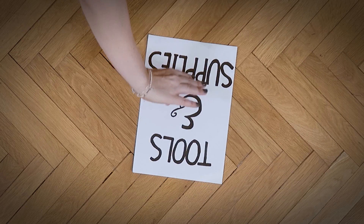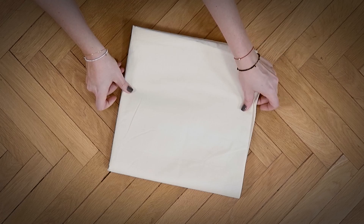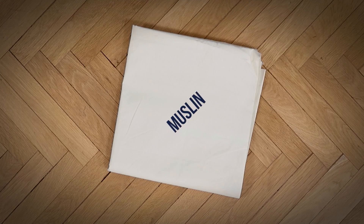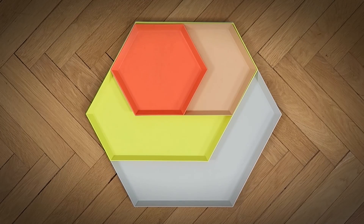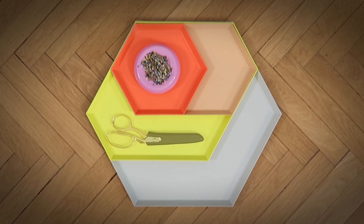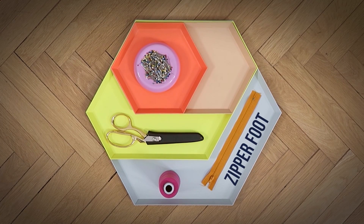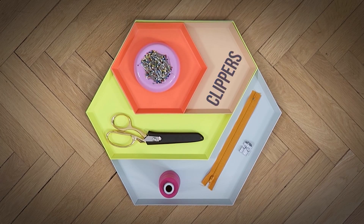The tools and supplies that you're going to need for this project: you need a muslin, some pins, scissors of course, thread of your choice, any color of zipper will work, a zipper foot for your sewing machine, clippers for your thread, and chalk.